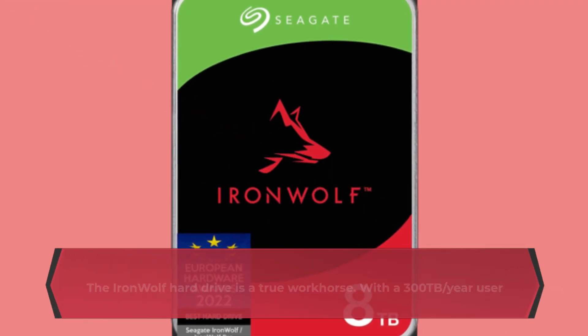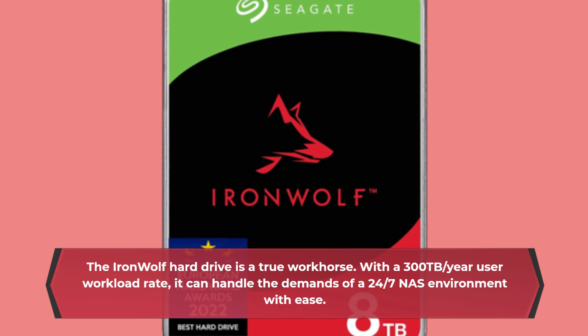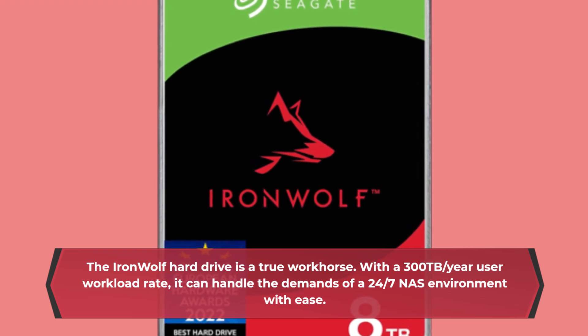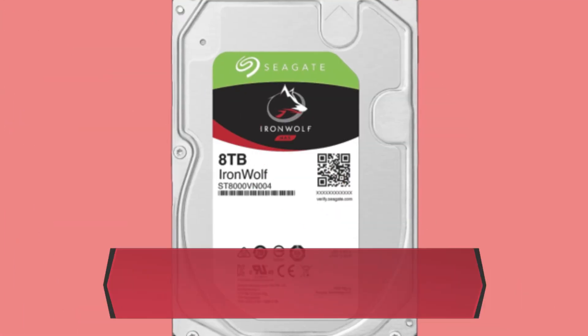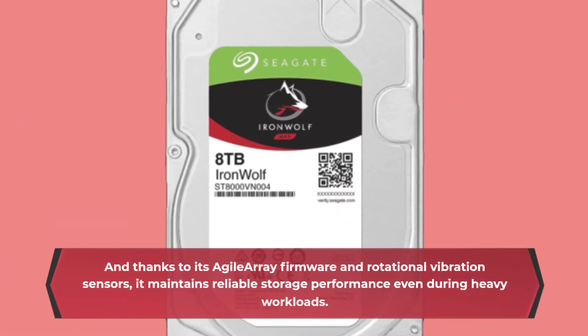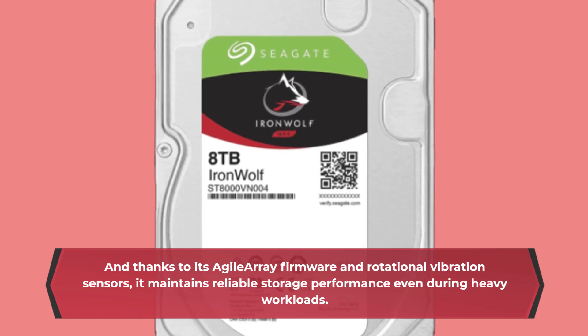The IronWolf hard drive is a true workhorse. With a 300TB per year user workload rate, it can handle the demands of a 24-7 NAS environment with ease. And thanks to its agile array firmware and rotational vibration sensors, it maintains reliable storage performance even during heavy workloads.